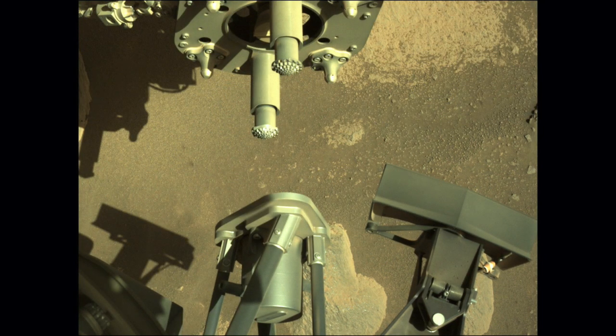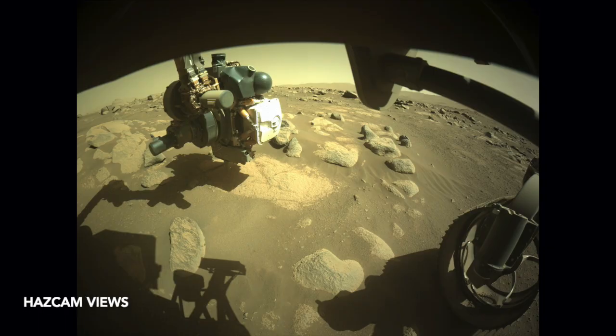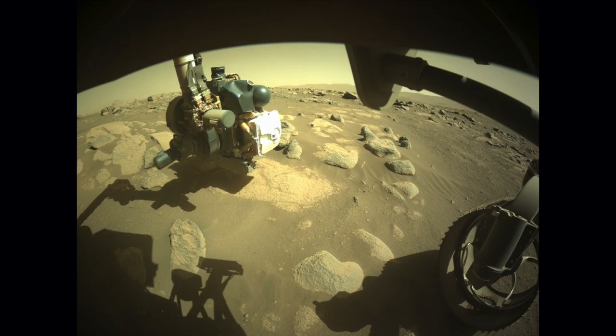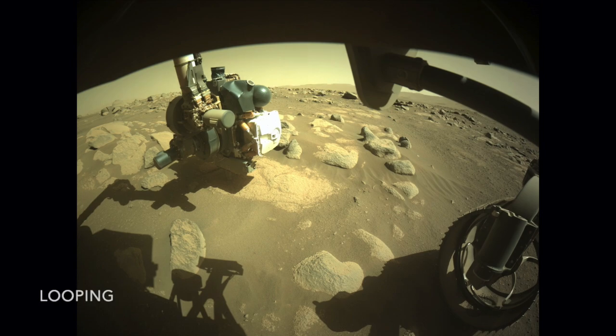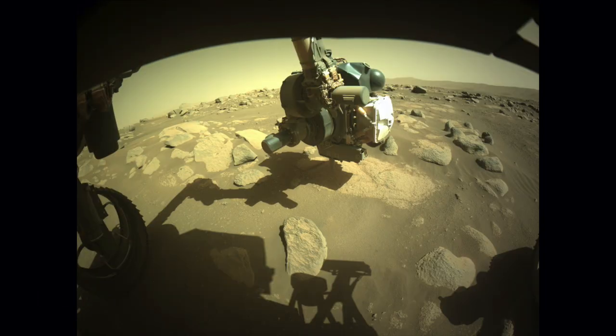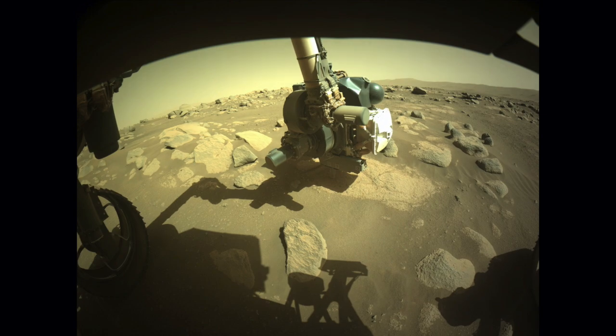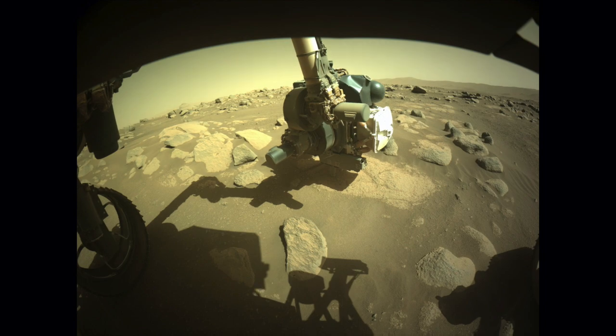And that's what it did for the first time on Sol 82. Seen from the front haz cam, the arm places the stabilizers on a nice flat rock and then pushes down. It looks like the mighty arm manages to push the Martian surface down a few centimeters, but obviously it's the rover lifting up. This is the same action the mini excavator showed, but here the rover's suspension flexes so the wheels stay on the ground while the body and haz cams lift up.